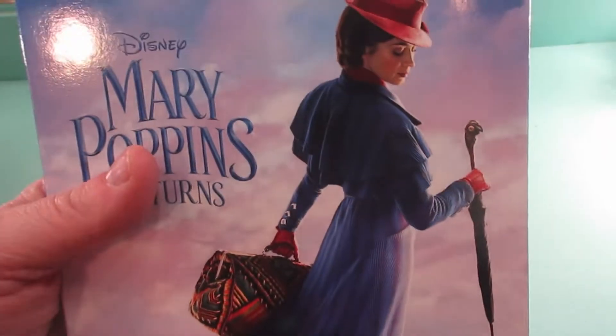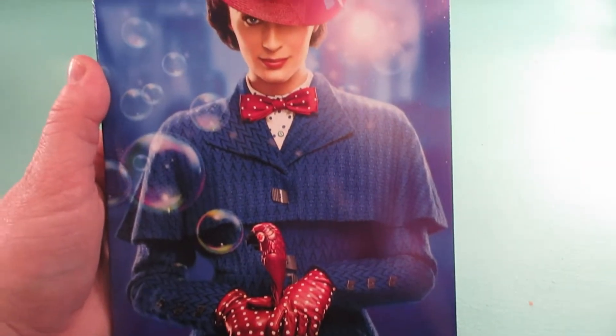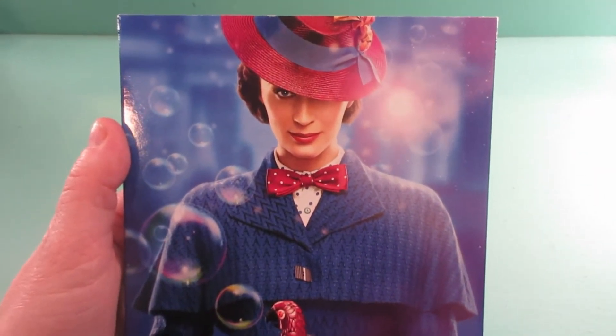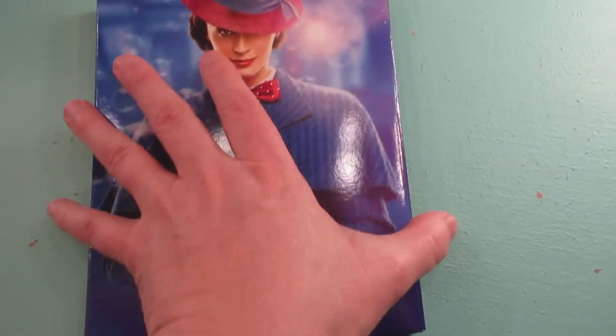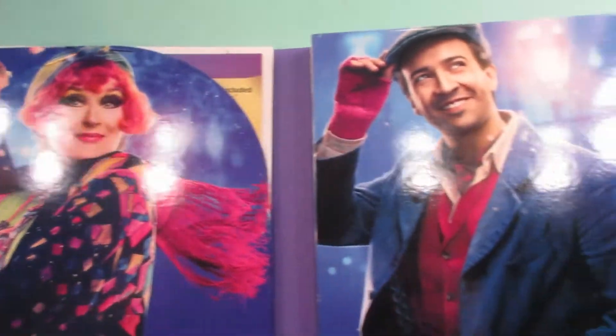I really like that artwork, it's very pretty. Let's take the slipcover off. Here is the front cover to the book — I love this, this is really cool artwork. And then the back — that's fun. And we open it up and it has these characters, so that's fun to see.